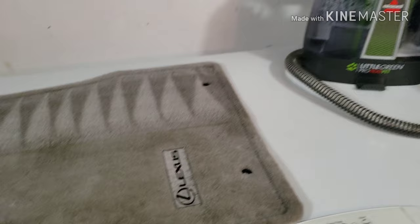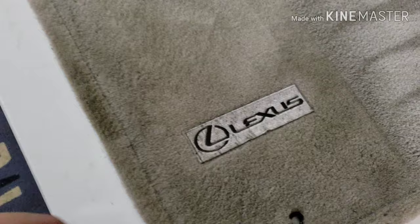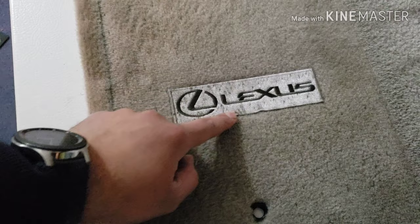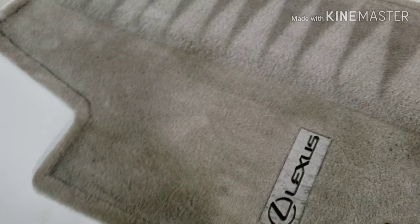Anything that requires more, just go over it a few more times. Then I use the extractor to pull everything up and spray water as I'm pulling up the dirt. One thing to keep in mind: if your floor mats have something like an emblem or the Lexus logo on that sort of fabric material, be careful — you don't want to be too aggressive because you can start pulling the fibers up.